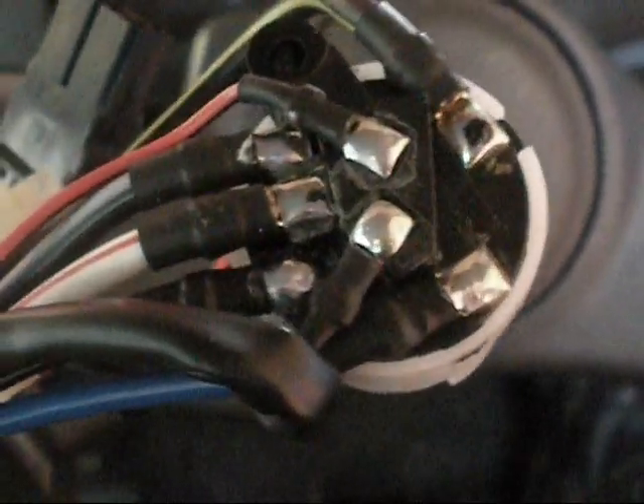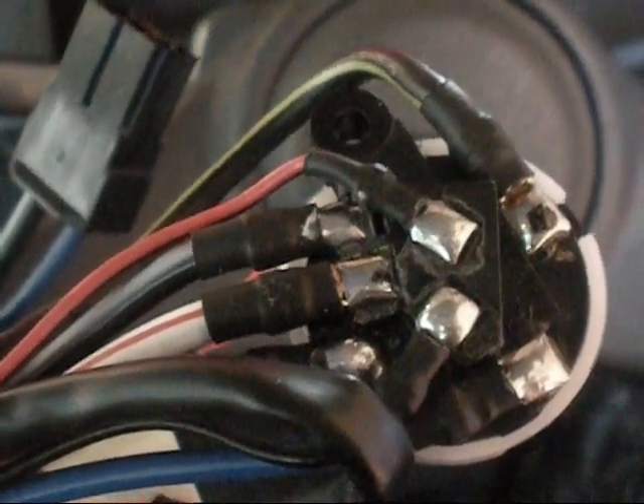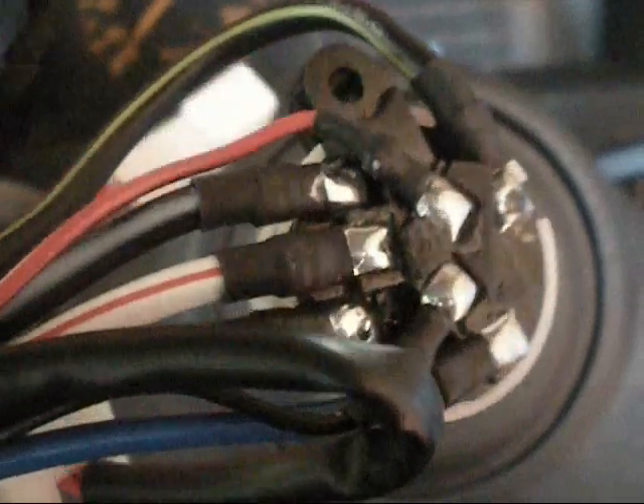I'd recommend if you own one of these cars, maybe do this modification now before your switch burns out — especially if it's got air conditioning. If it doesn't have aircon or it doesn't work, it's not such a biggie. But this even runs the blower fan in the cabin. A bit stupid of Ford or Mazda, whoever designed this one.